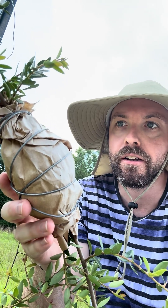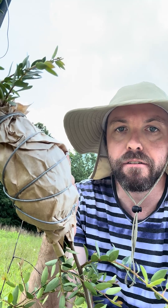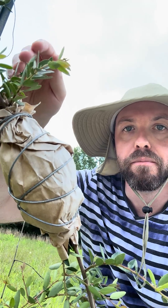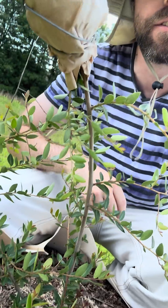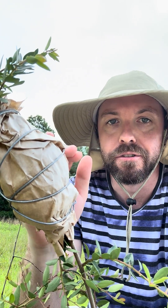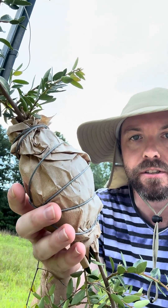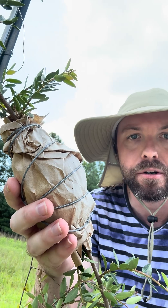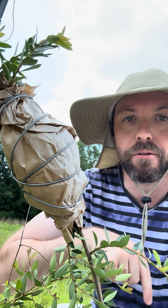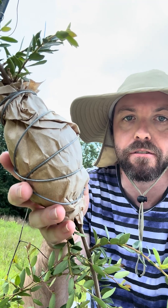What we've done here with air layering is we've cut off the bark and just barely into the cambium, peeled that off, exposing the inner part of the stem. That stops your phloem from pulling nutrients all the way from the leaves down to the established root system. Then we add some root growth hormone around that, which is essentially talc, talcum powder. We wrap that with sphagnum moss and secure it in this kind of paper bundle. Over time, roots will start to develop out of that, stopping here where the cambium has been cut and shooting out roots into the sphagnum moss.